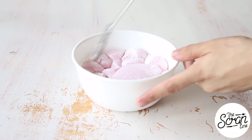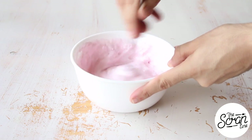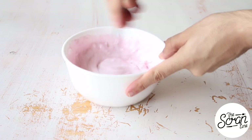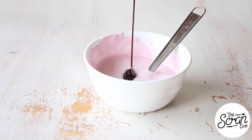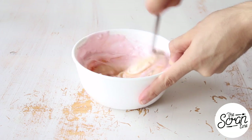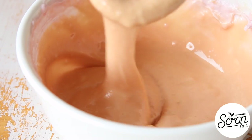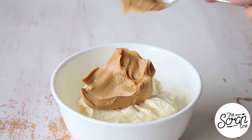While your cupcakes are baking and cooling, prepare your nougat cream filling. Pop your marshmallows into a large microwave-safe bowl and microwave for about 10 to 15 seconds or until melted. Give these a quick whisk to help them mix together, then add your malt syrup and softened butter and give those a good mix. The mixture will split, but just keep mixing and it'll all come together.